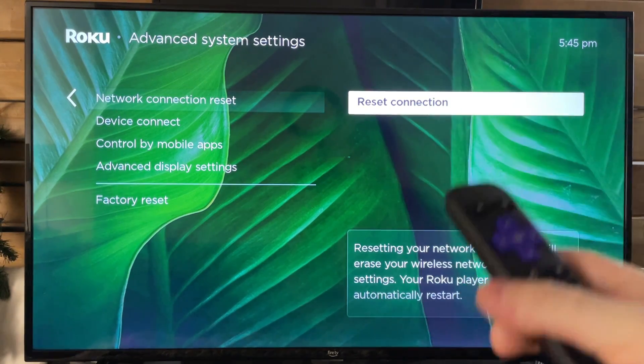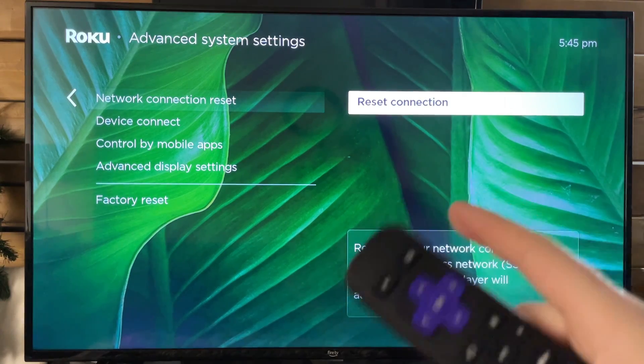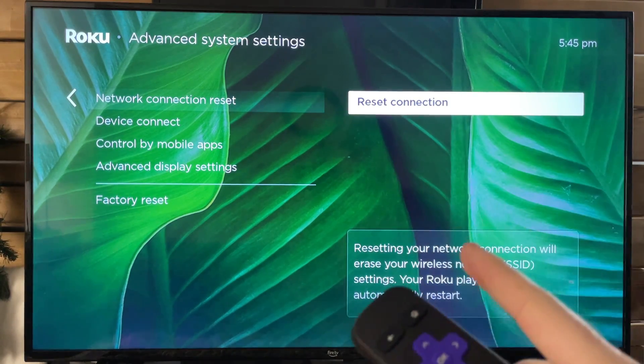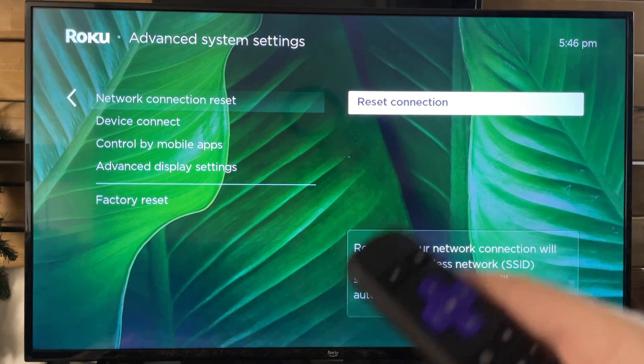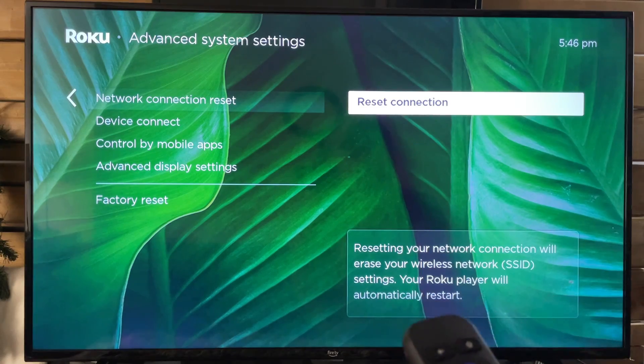So if you're ever experiencing issues with your wireless network this could certainly help, as well as unplugging your router for 30 to 60 seconds and plugging it back in to perform a power cycle.